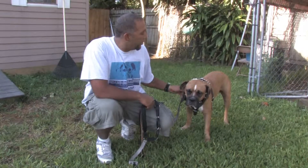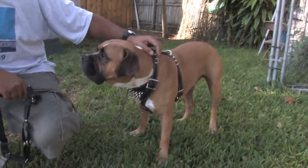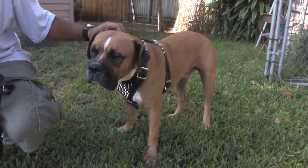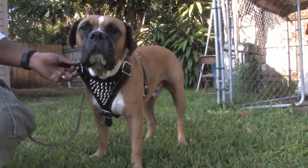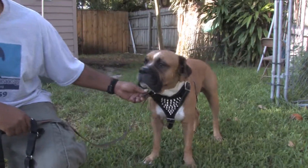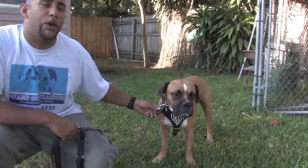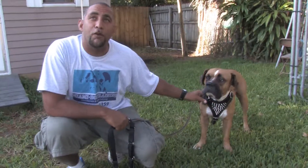Now as you can see, Bullet is wearing a nice leather harness with spikes — more for flash than anything. A harness like this could be used as protection; sometimes they could use it for fighting dogs, which we don't agree with. But this is more for flash for Bullet, just to make him look a little tougher.